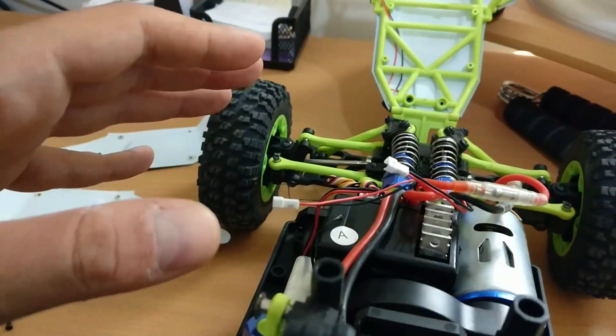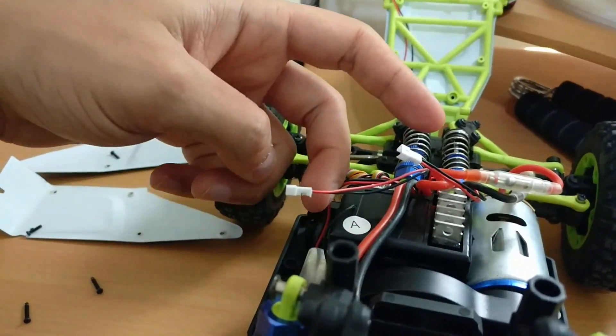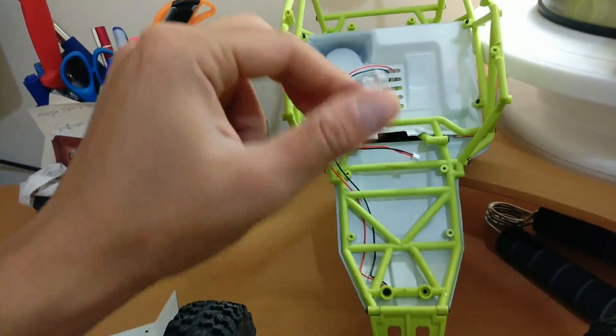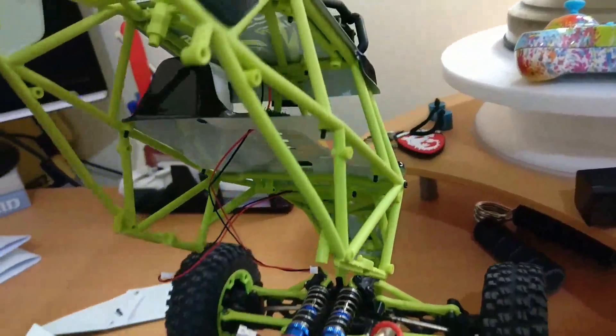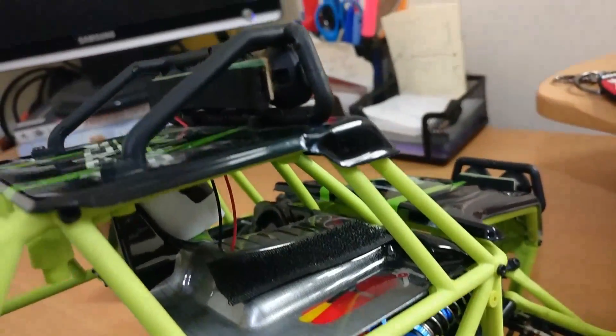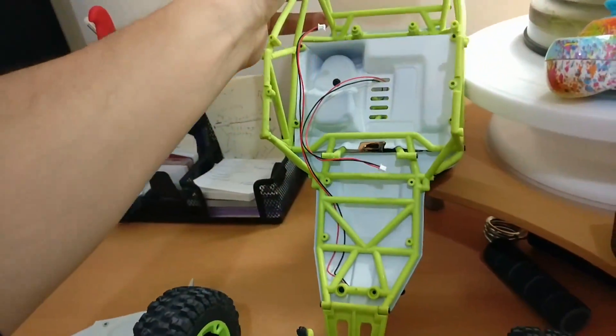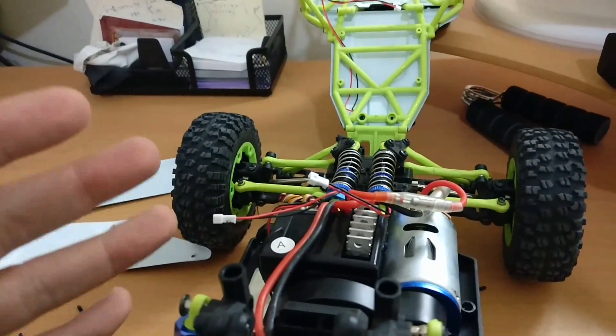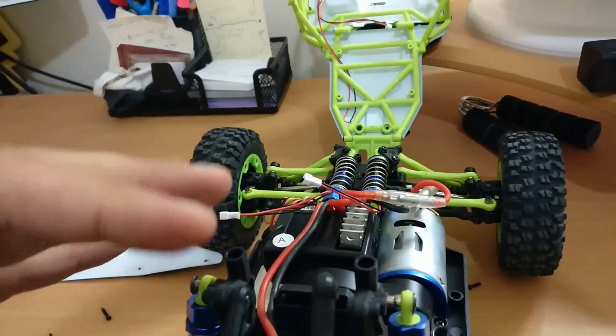ומעבר לזה אתם יכולים לראות שיש פה את המחברים האלו. המחברים האלו הם למעשה הדברים שנכנסים לחלק הזה, והם מפעילים את הפנסים הקדמיים שכבר ראיתם בסרטון הקודם על המכונית הזאת. אני מאוד אוהב את הפנסים האלו, התחלתי לעשות את הדבר הזה גם בערב, וזה פשוט מדהים, כי אתם רואים את הרכב שלכם.